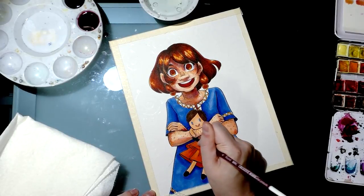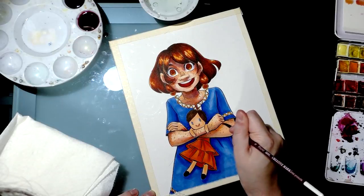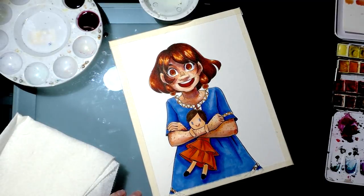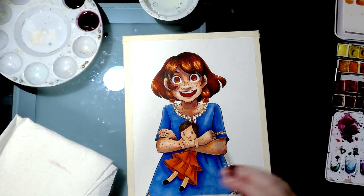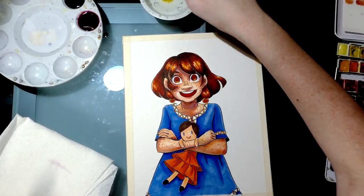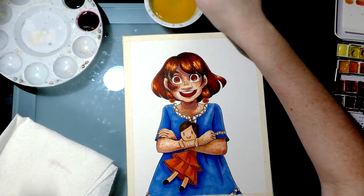A lot of people say they have trouble learning watercolor. In terms of how you think about color, it's very similar to alcohol markers. But in terms of how quickly you can paint, they're very different. I usually paint two paintings at a time because I'm impatient — when one needs to dry, I work on the next. If you find you're not patient enough for watercolor, try working on two paintings with the same color palette at the same time.